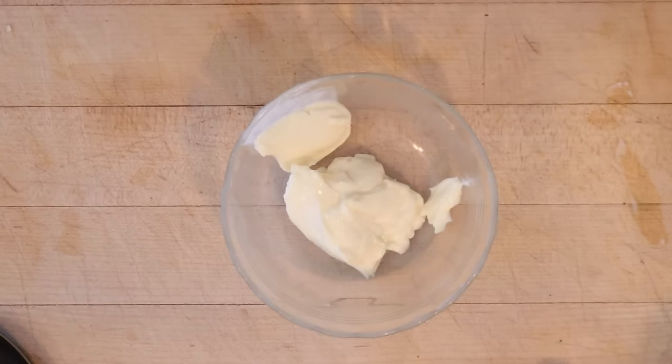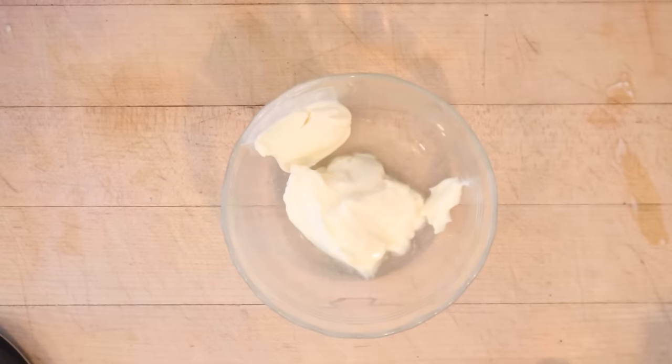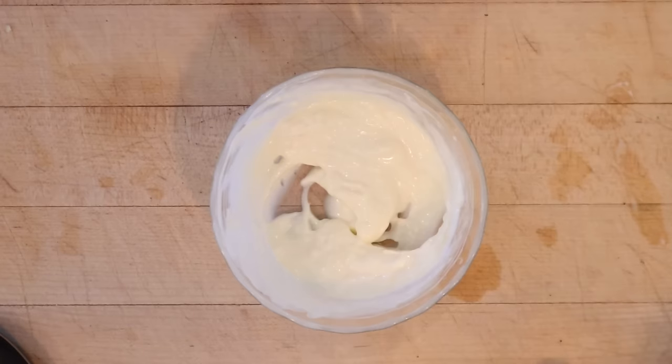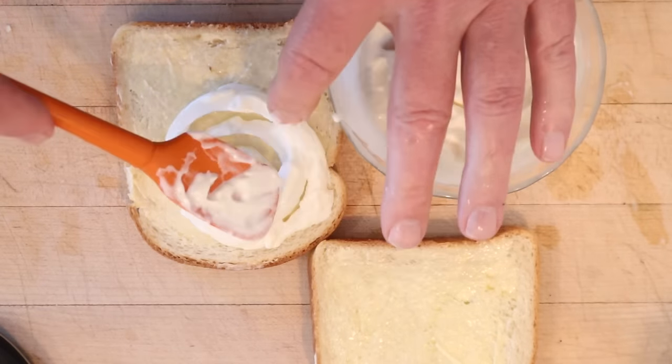While our onions are chilling on ice, we need to take some mayonnaise and add lemon juice. Does it say how much? It does not. Now we're to dip our onions in the mayonnaise and place onto buttered bread. Let's give this onion sandwich a go.